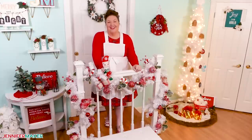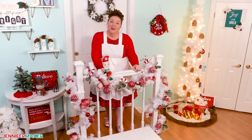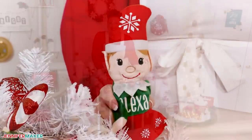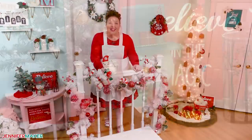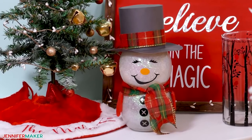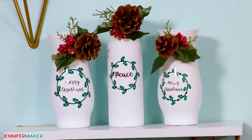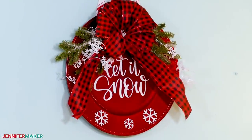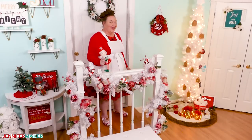Hello everybody, Jennifer Maker here. I love switching up my decor for holidays, but it can get so expensive. Luckily, we're crafters and we can use our creative skills and a few handy tools to make things beautiful on a budget. I've got some great holiday projects for you to make for under $10, using mostly all items from Dollar Tree, and some tips on making even the most wallet-friendly decorations look high-end too. So come with me to the craft table and we'll get started.